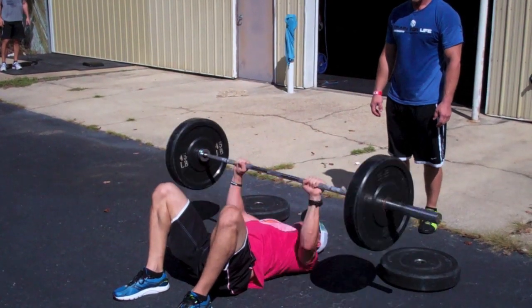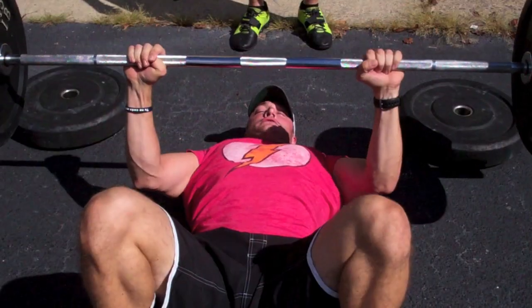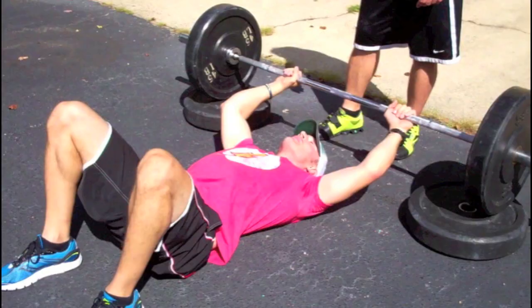The floor press is a safe, effective upper body pressing exercise. Regardless of the weight you're using, at CrossFit Hampton Roads, load your bar with either bumper or training plates and set up on 45 pound bumpers lying flat.